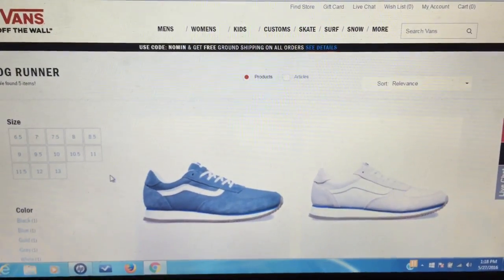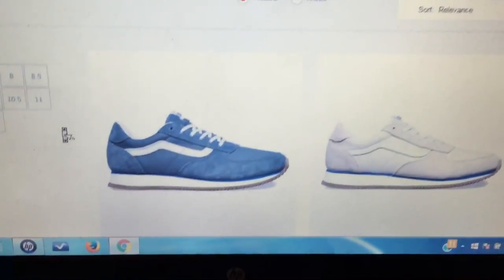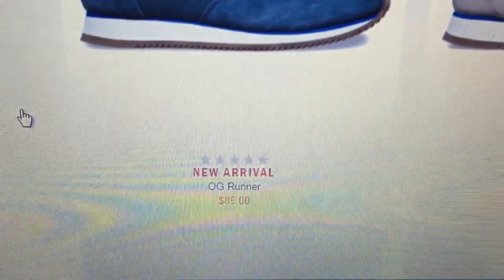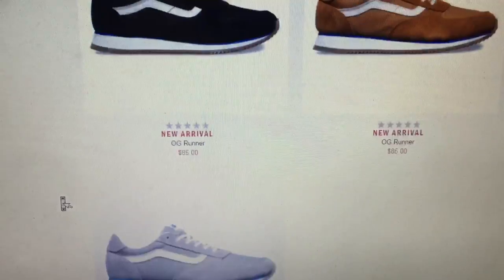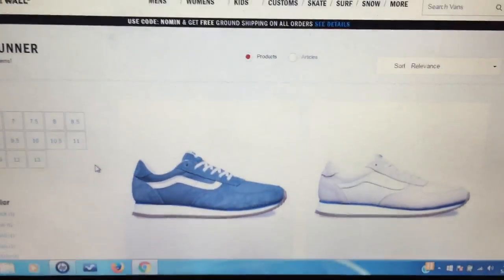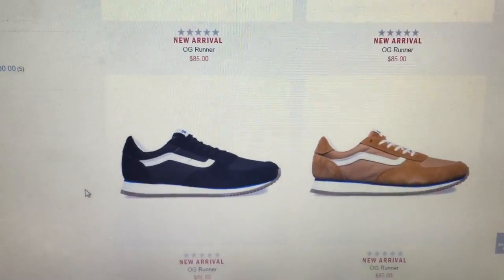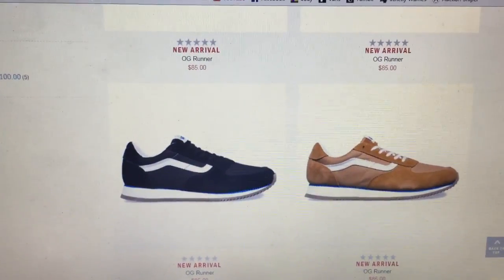So as I was uploading my video, Vans went ahead and released GR versions of these Serio runner reissues — they're calling these the OG Runner, available in five different colorways. You can find these on the Vans website — I'll leave a link in the description below if you want to pick these up. Super random but also pretty cool, especially the brown ones. Anyway, hope you guys enjoy the review.